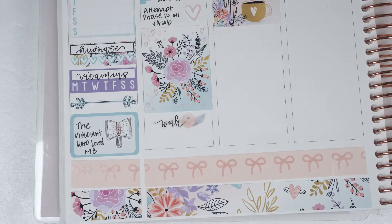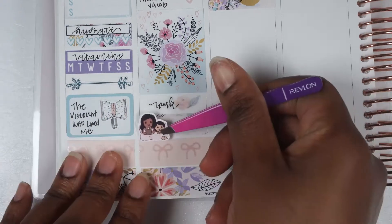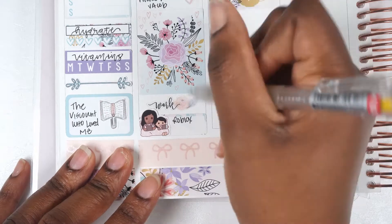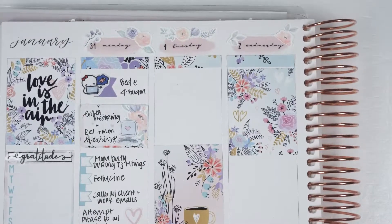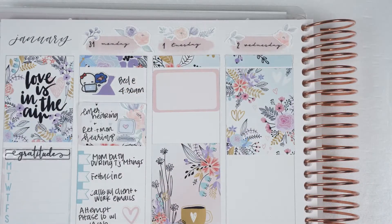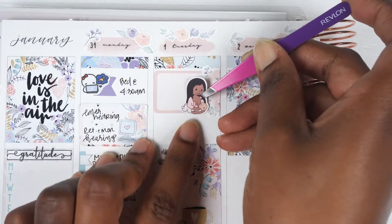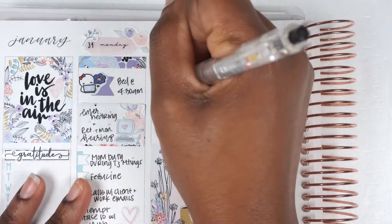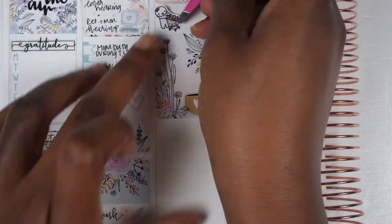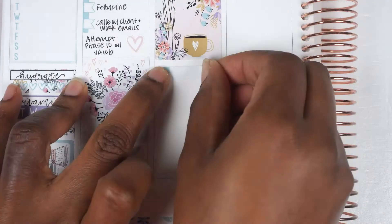I had mom duty that morning or afternoon mostly because my husband had some really important work meetings, which meant I needed to take off work a little bit just to watch Jacob since he's not in daycare yet — that's coming soon. I ate some fettuccine, then had some calls with clients and work emails. We attempted to play Phase 10 with Jacob but he's not quite old enough. Then I ended the night with more work and playing Roblox with Jacob — normally he's not allowed on weekdays, but I surprised him.